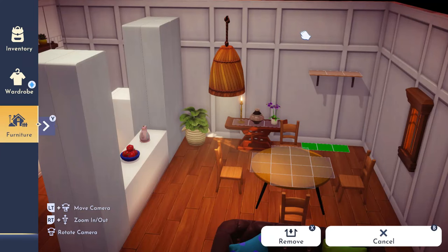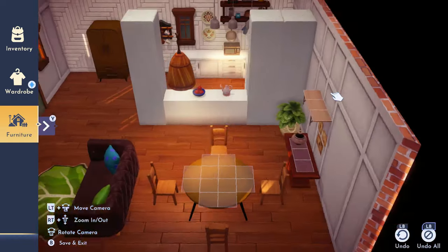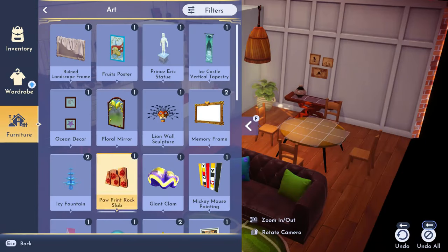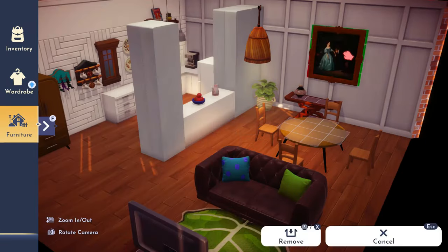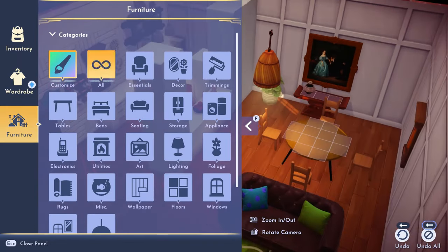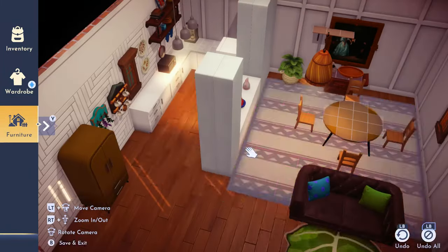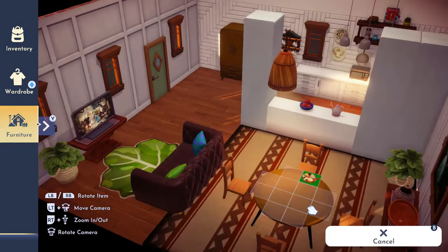When I was designing this room I put the shelf up and then decided I didn't like it. In order to get it off the wall, I had to completely quit the game and come back in and then take it off because it wouldn't go away — it was super frustrating. Then I put up this awesome painting and I loved the way the console table came out.